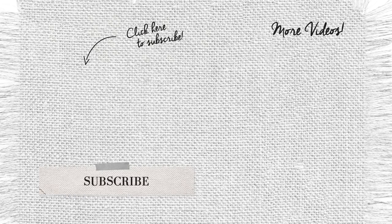Hey guys, thank you for watching. If you did like this video and you would like to see more videos like this one, make sure to subscribe to the channel.